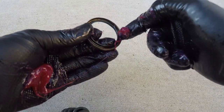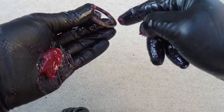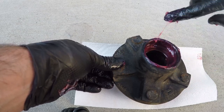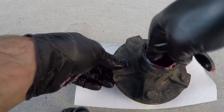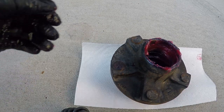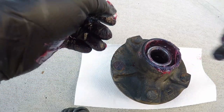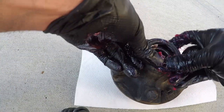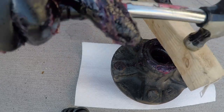Prior to installing the inner bearing and oil seal, I add a bunch of grease to the oil seal, and also to the bearing surface within the hub assembly. The bearing needs to go in the same way it came out — taper side in — and then the oil seal just pops back in place. To make sure it goes in straight, I'm using a block as a wooden hammer to ensure it's seated properly.